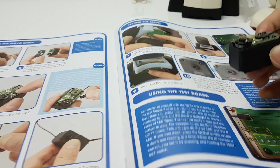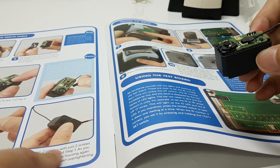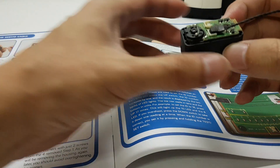We are connecting the motor today. We will leave the housing of the servo out.